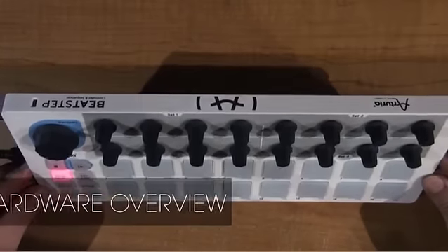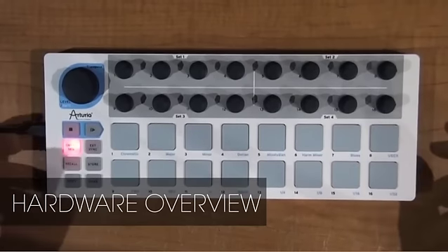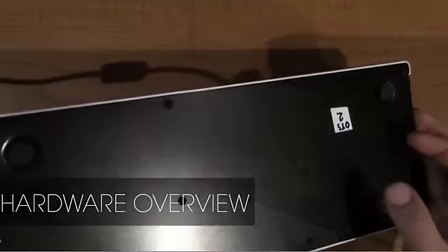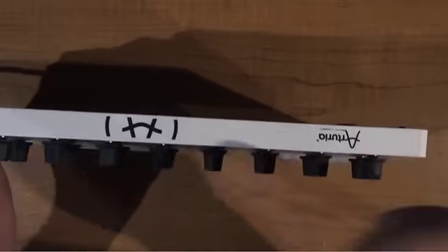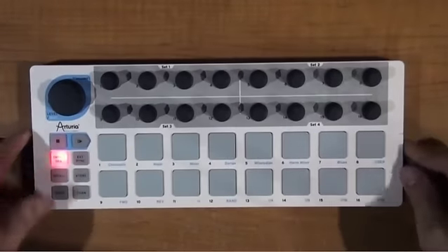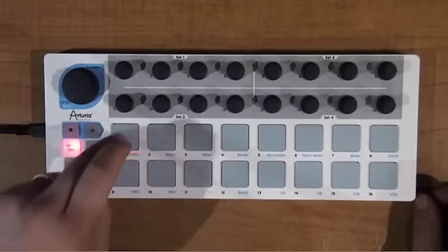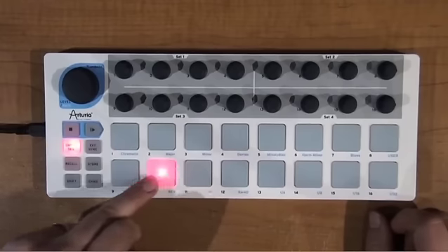This is our new BeatStep. It's a general-purpose MIDI USB pad and knob controller. The BeatStep is made with a steel bottom panel. You can see it's nice and thin — not the width of a finger. You've got 16 pads. Pads are velocity and pressure sensitive. They're all backlit — you can see, very brightly backlit.